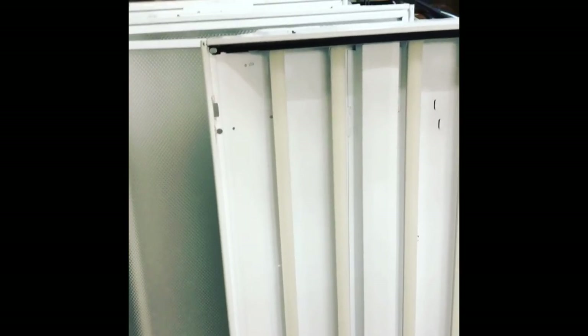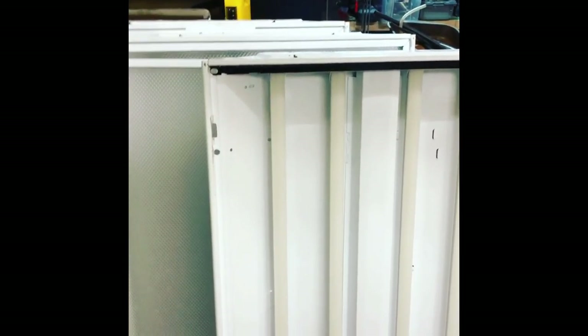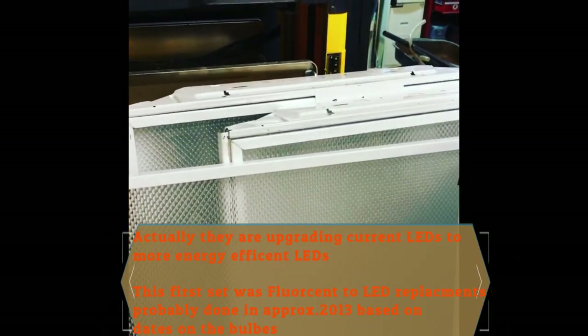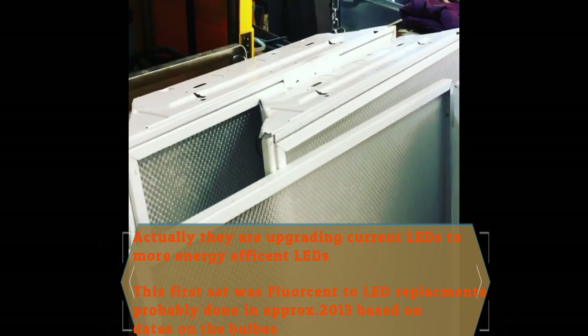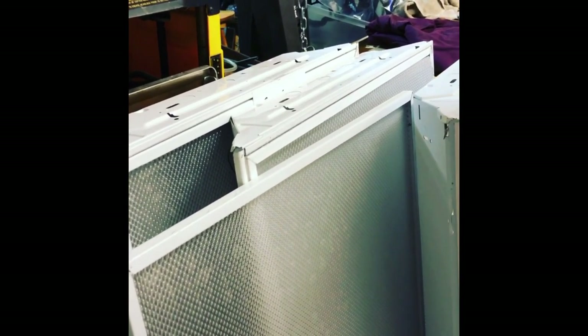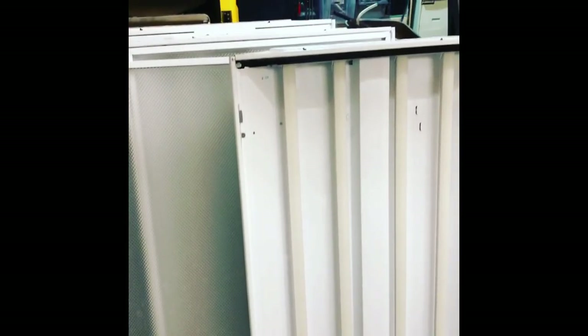Hey everybody, welcome back to the garage. It's Matt with you. It's Friday night, about 6 o'clock, and I got some goodies from work. They are changing over to LEDs, and the electricians gave me some of the lights. Hopefully I'm going to score another set on Monday so I can put them on both sides of the garage. The question is, how do I mount these? They came out of a drop ceiling. If you have any suggestions, leave them in the comments.